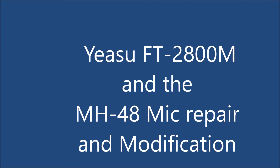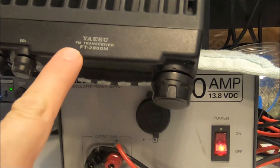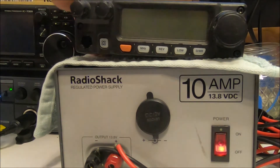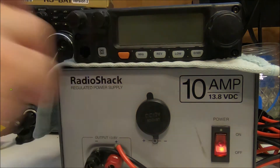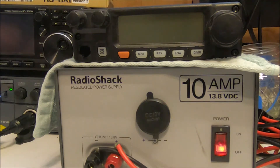I'm here to talk about this — the Yaesu FT-2800M. I got this way back when at a pawn shop and it ended up being a good purchase. At the time this thing was about $40. I got it 10 or 15 years ago maybe. They stopped making them around 2009 and they started in 2003, so I have that and it's a nice two-meter rig.